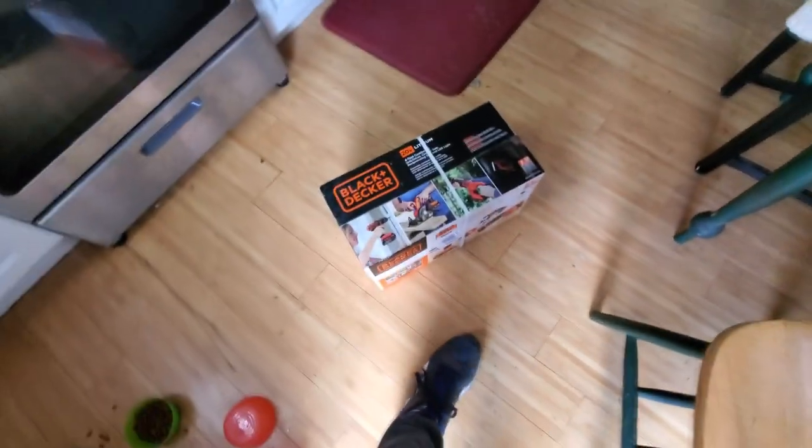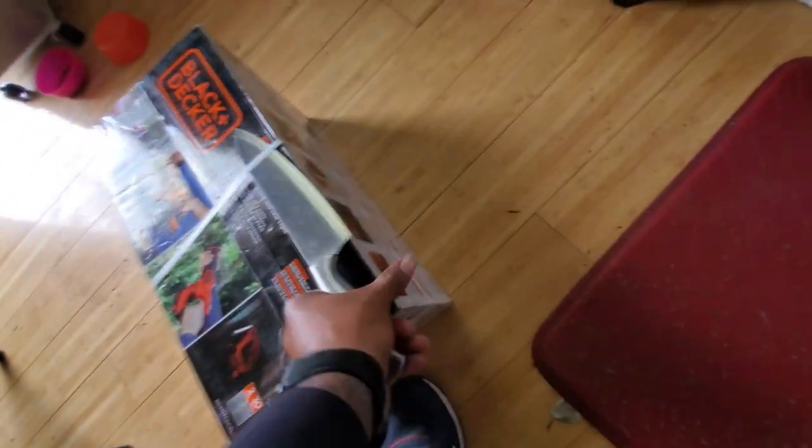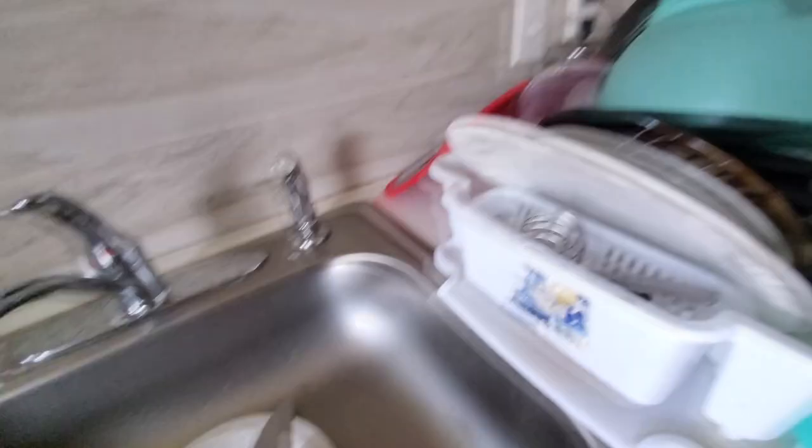Alrighty, let's just go ahead and get right into this. You know my style — handheld. I don't like all the fancy. Need to focus. Got a sharp object in my hand. Don't want to hurt. I'm going to put that in the center.